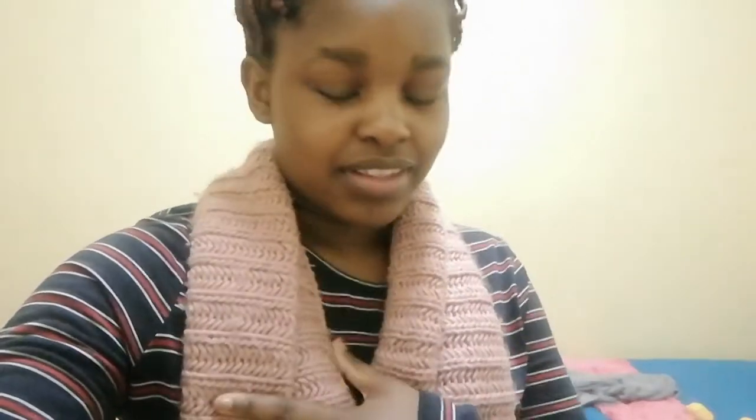Alright you guys, so now I'm dressed and everything. I'm wearing a scarf because winter has started all over again. Hair kicked out.